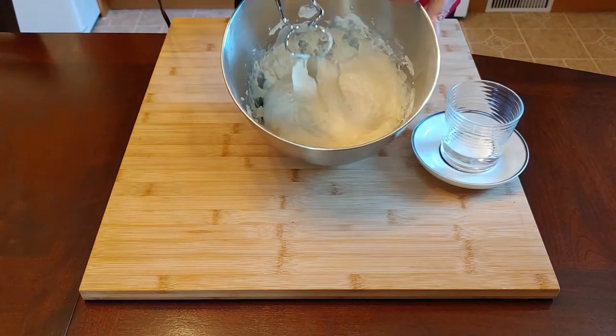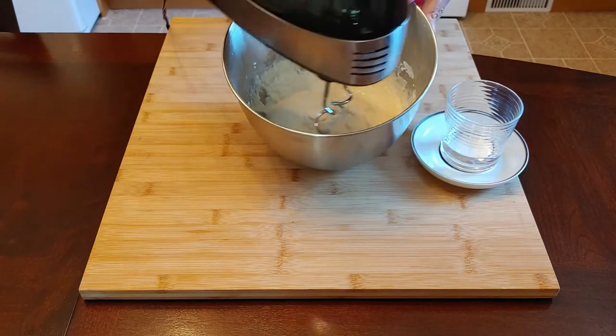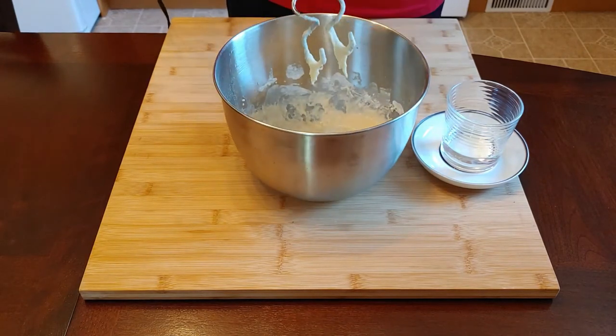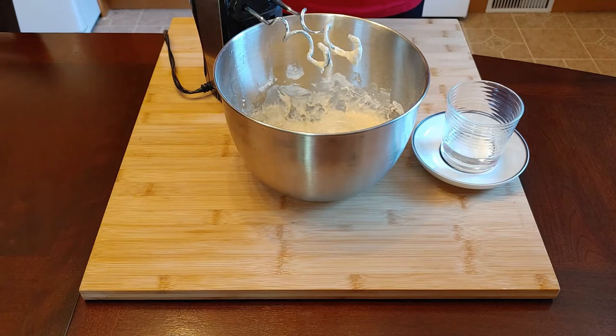Mix it well until you have a kind of gooey consistency. It looks a little bit not very nice, but it gives those little strings. After you do that, give the dough about 20 minutes of rest, and afterwards we can show you how to continue.